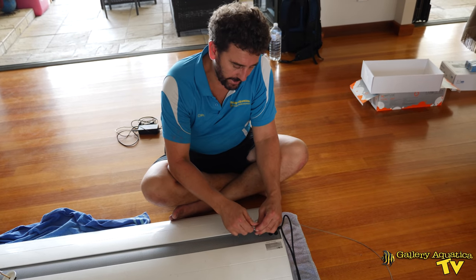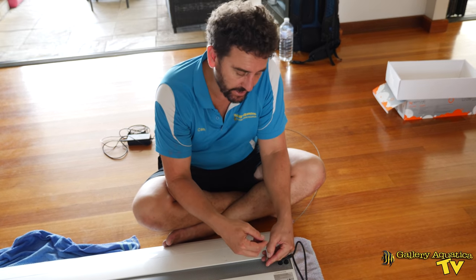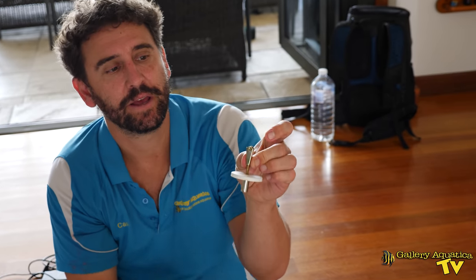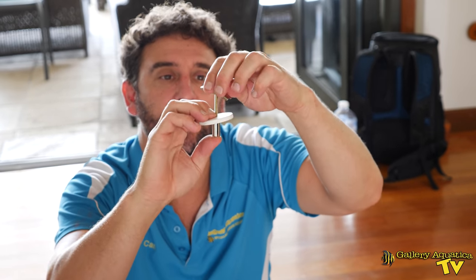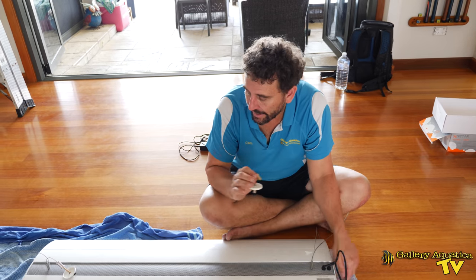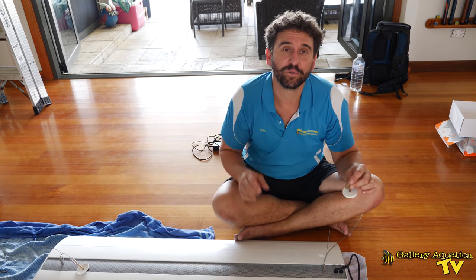It's time for us to mount our light. It should be a relatively easy job because we already have the pre-existing holes to feed our spring toggle up into. This is going to feed up through the ceiling — once it gets past the plasterboard it will spread out. We'll screw it in place and the two spring toggles will take the weight of the light. It's a hybrid LED and T5 unit and it is quite heavy, so we definitely have to ensure it is well supported.